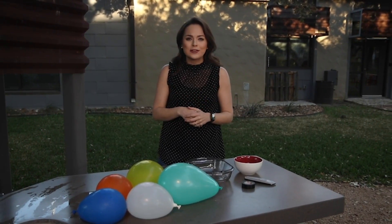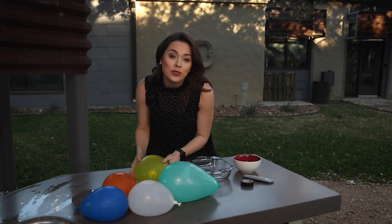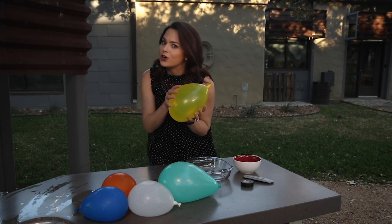Spring break is upon us, and if you want to get the kiddos out of the house and outside for a little bit, we've got a really fun outdoor activity that is all about the movements of water.